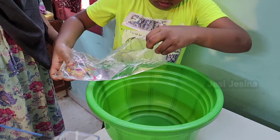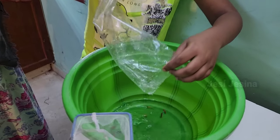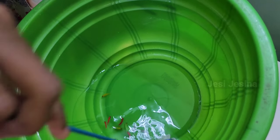He said we have a fish tank. I am okay but I am doing this. We are going to fish and we are going to eat fish.